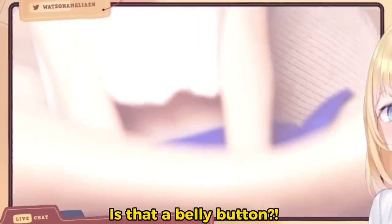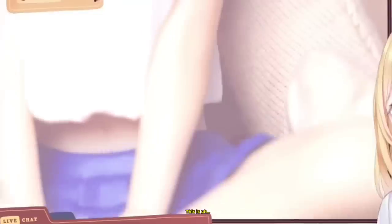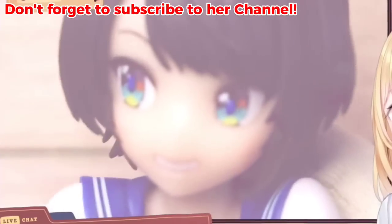Oh, is that a belly button? Oh my god! What the heck? This is very detailed. Very cute!